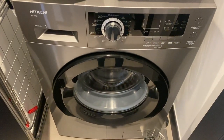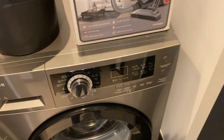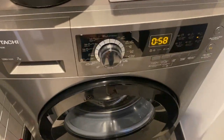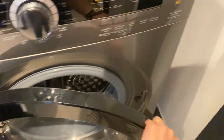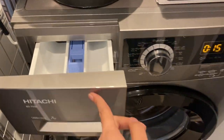To use the Hitachi washing machine, make sure that the main switch is on. Press the power button to turn on, twist this knob to set the program, and open the lid. Put the clothes inside and close. Open this cover, put the soap inside, and close.